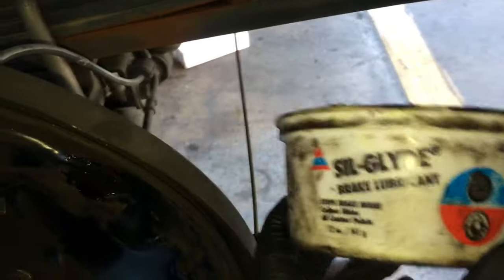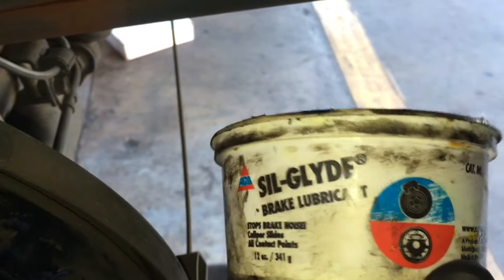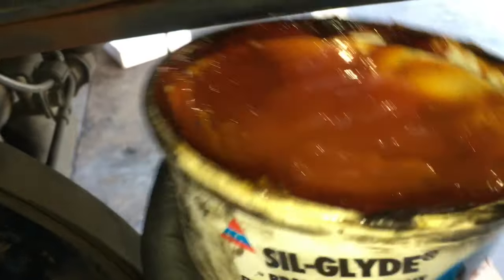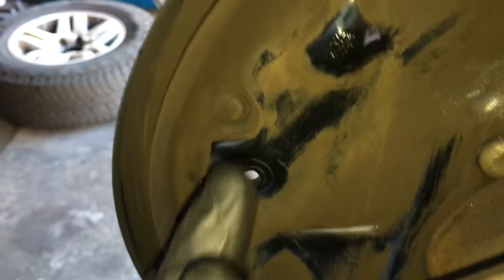Now that the backing plates are all cleaned up, I'm going to take a little bit of grease designed specifically for brakes — this is called Seal Glide. I'm going to put a few little dabs on these little notches on the backing plate here, here, and here, and then the same thing on the opposite side. That's where the brake shoes ride.